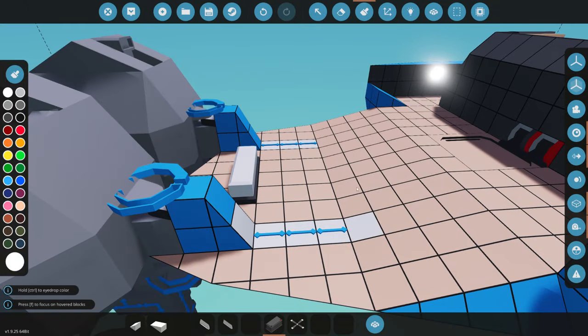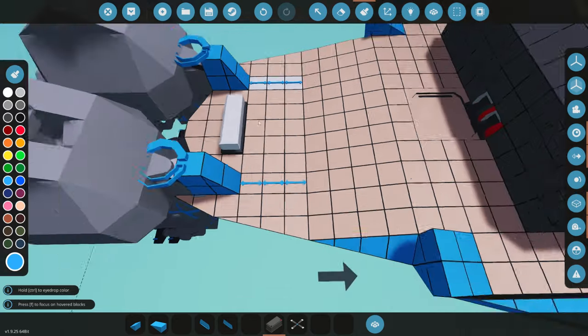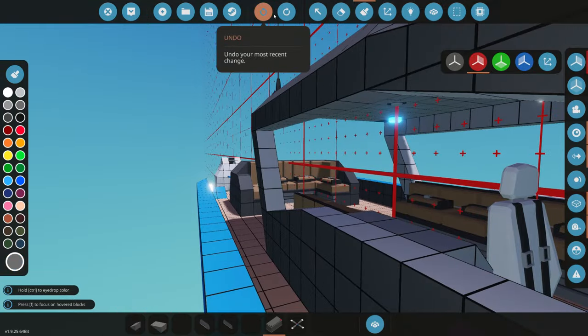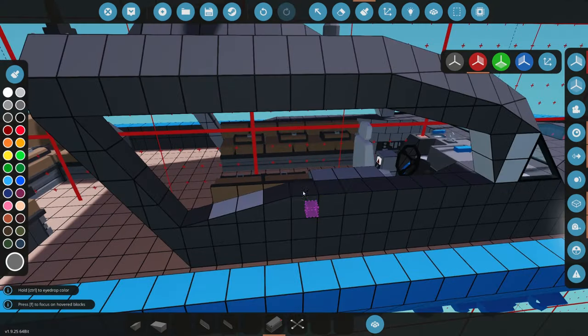We need to fix a little paint issue up here — we're going to paint the inside of this. I don't know why I didn't paint it before; it kind of looks like I missed it on accident. But yeah, we're totally going to be painting this.